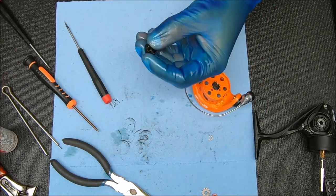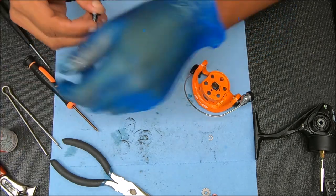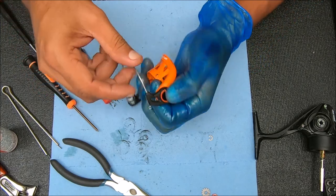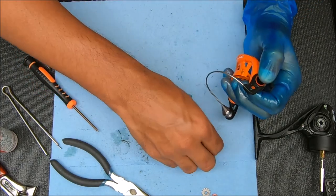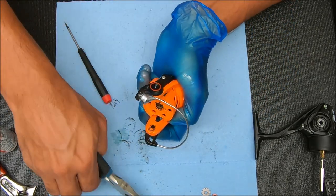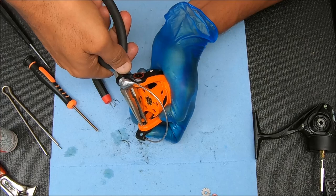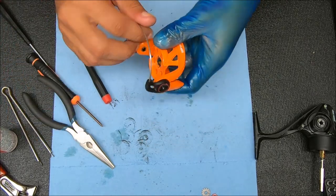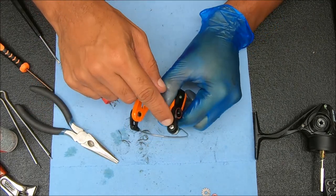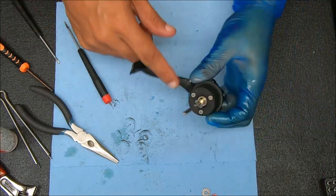Now we can take our other post and put that in as well. Just stick it through like that and you're in business. Drop it on just like that and pop it on — feels good. I did go ahead and tighten down the screw for the line roller to make sure it's snug and not going to fall out on us. Now let's get to this stuff.